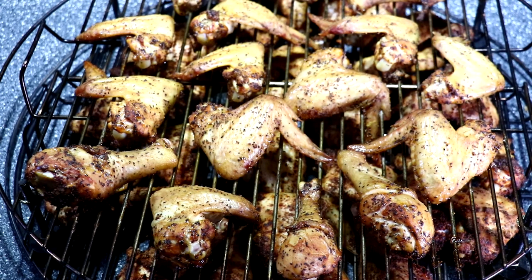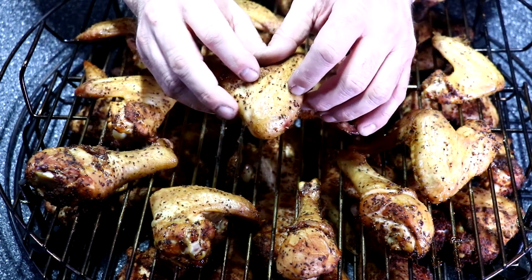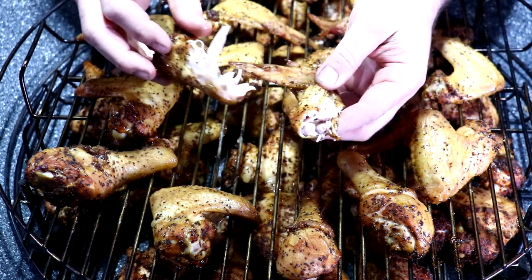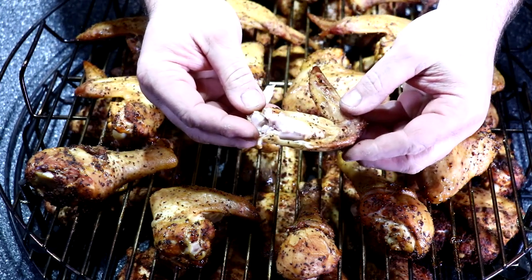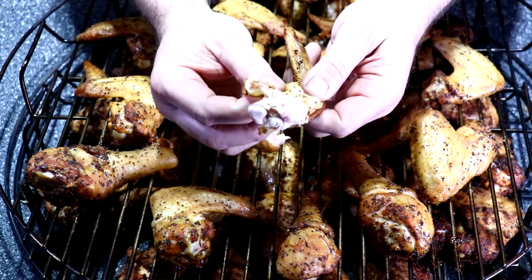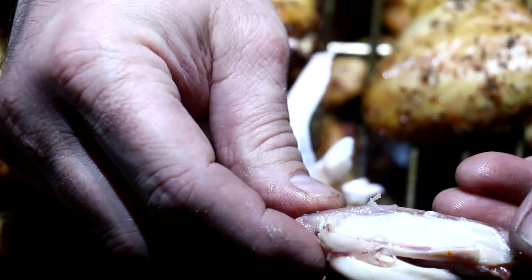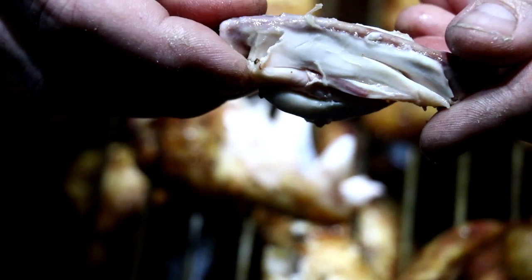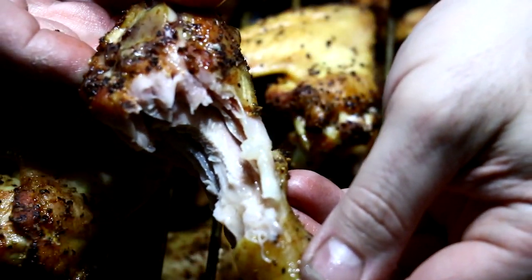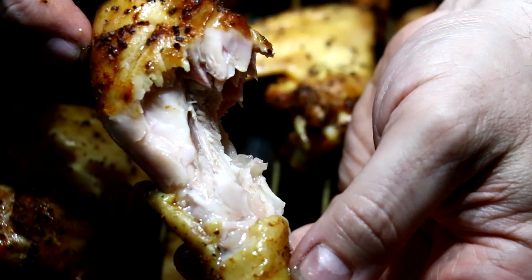I went ahead and pulled them because our internal temps were at 175 degrees. Did you just see all those juices pop out of there? That is exactly why I like cooking the wings whole — I feel that it traps the juices. Here's a close-up of how everything turned out, and I'm telling you, they taste mighty delicious. I've got to say that Root Boy Rub is some really good stuff, and I will definitely be ordering more in the near future.